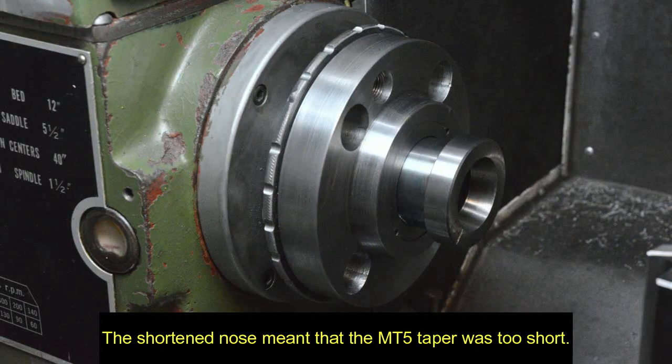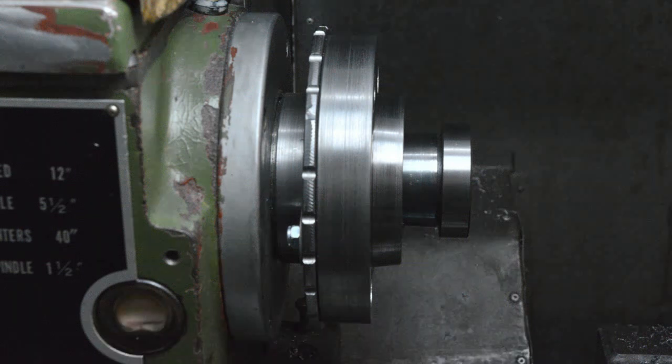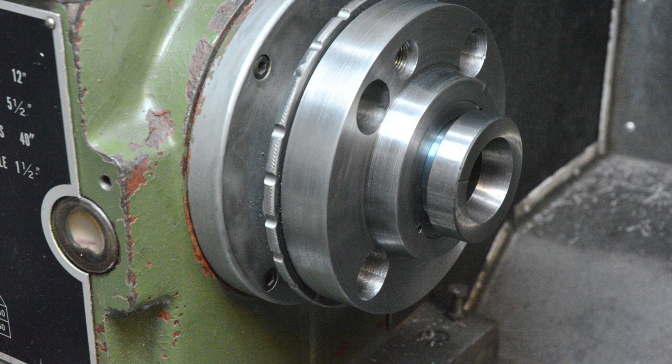I previously mentioned that I'd machined some off the front of the spindle - that meant the internal Morse taper 5 was too short and anything fitted would have too much stick-out, as shown with this 5C collet sleeve. I clocked it to set the compound rest at the correct angle and bored it deeper. Here we can see the same sleeve fitted properly.